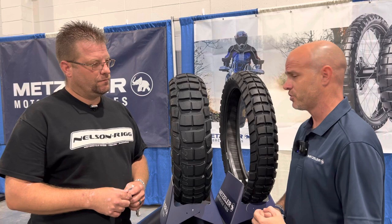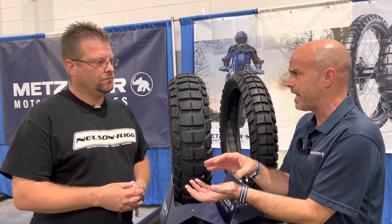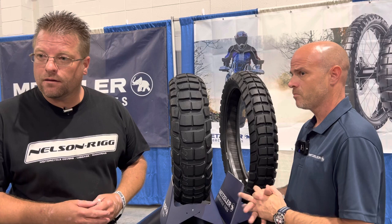Handling characteristics compared to the Karoo 3 — it's going to have a little bit better street manners and a little bit less road noise. The Karoo 3 was designed for the bikes of its time, but now that ABS is more commonplace, road noise has become a significant factor. On the Karoo 4, even though the knobs are very deep, they're all roughly the same height, which helps reduce noise.